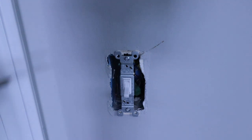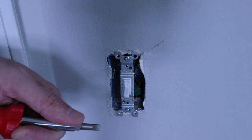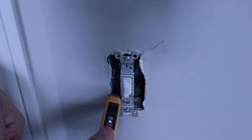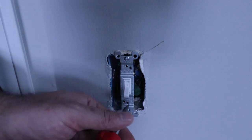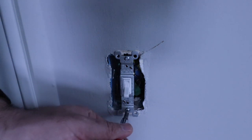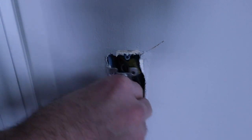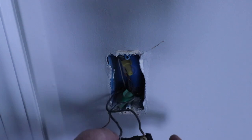Once we get the cover plate off, we're going to remove the two screws holding this light switch in place and use our non-contact voltage meter again to check that there is no power. No power detected — we are double safe and ready to remove this light switch. Just use your screwdriver and remove the two screws holding the light switch into the junction box. Now that the screws are loosened, we can pull the light switch away and see what we're working with.